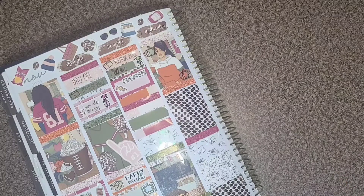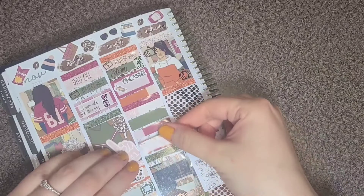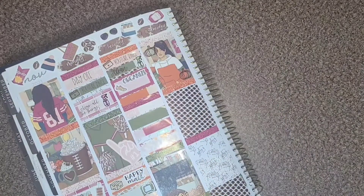The Hulu sticker is from Carly Plans, and the lazy night character sticker is from Stick With The Plan Co.